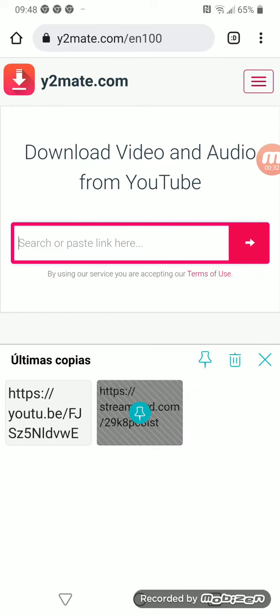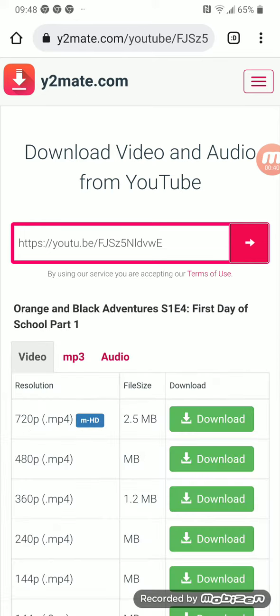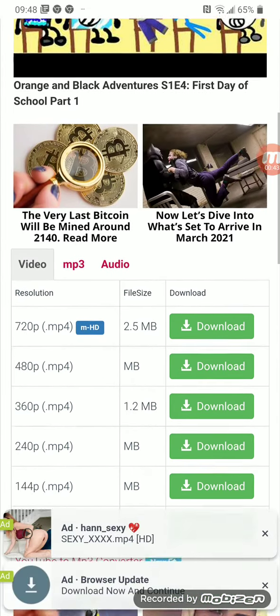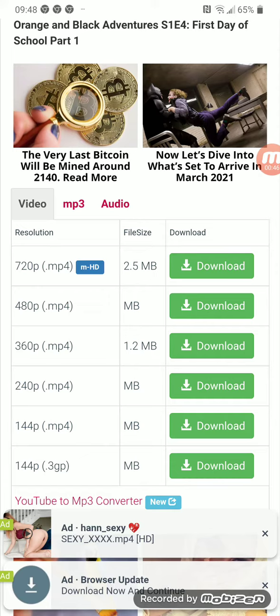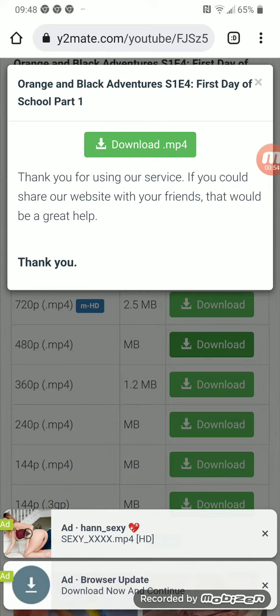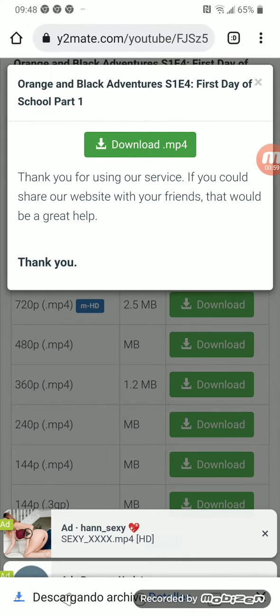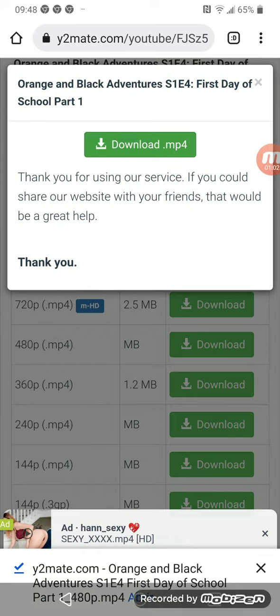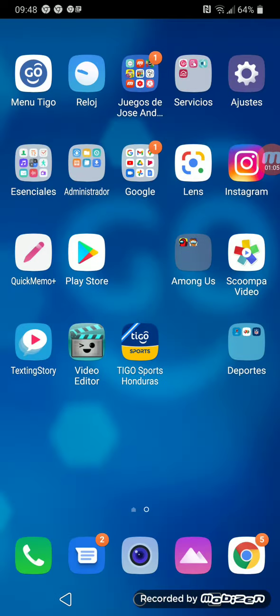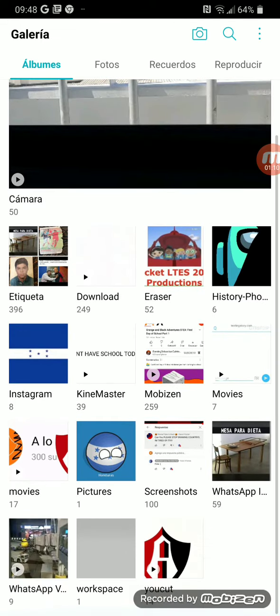Paste the URL — it's loading. Now select the quality; I'll use 480p. Then click download and done.